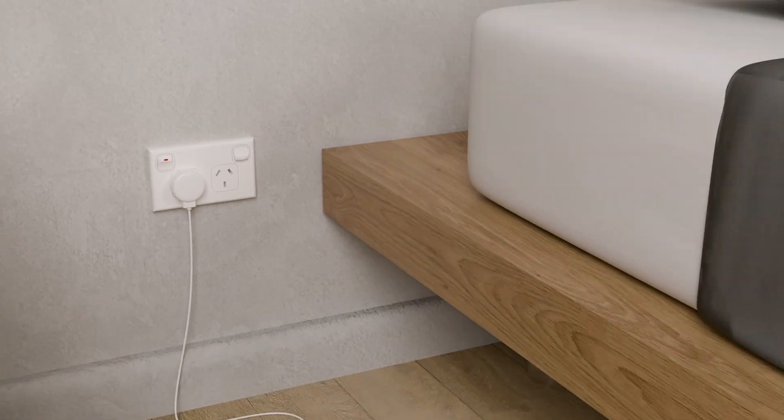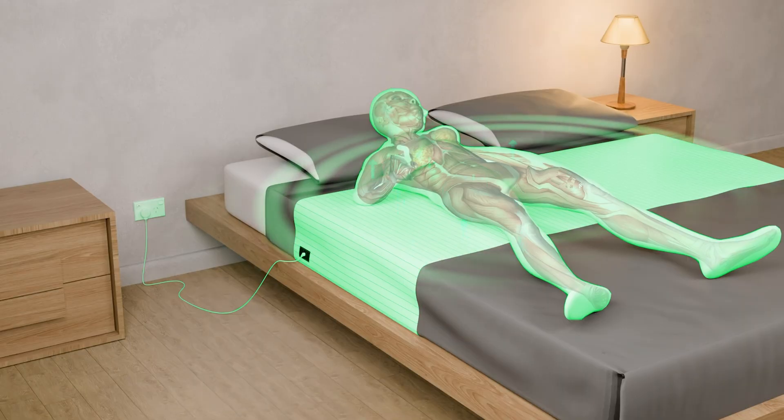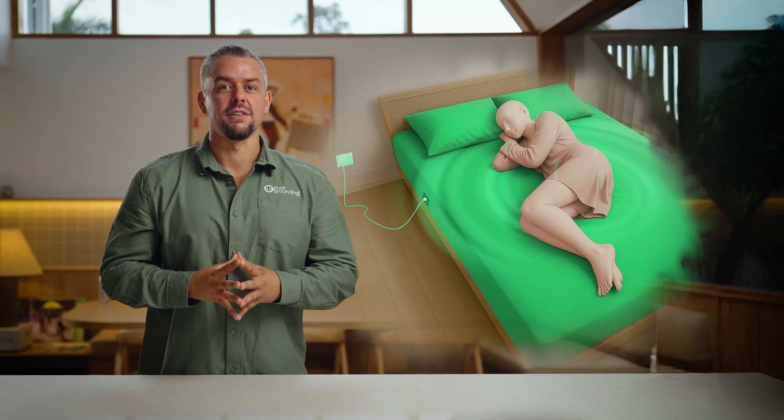So to be clear, you're not transferring electricity — you're simply transferring negative ions from the earth into the mat or sheet. And then after that, you're connecting your body to it through contact. This lets our body match the resonance of the earth and take in the negative ions whilst it's charging the built-up positive ions of your body.